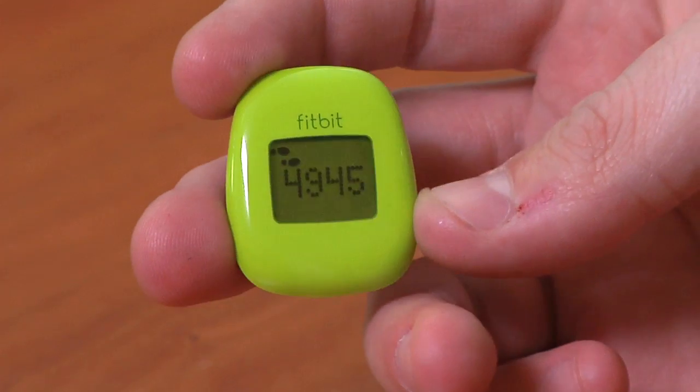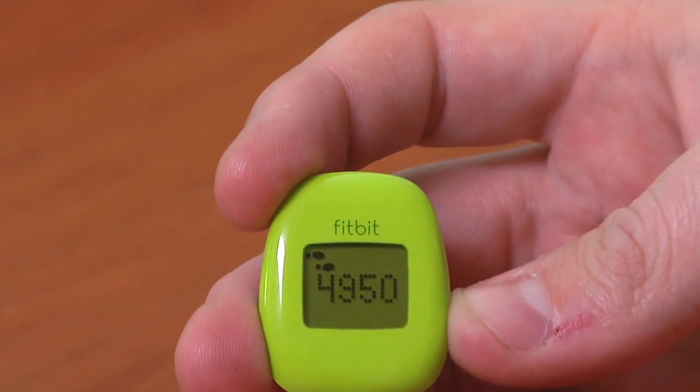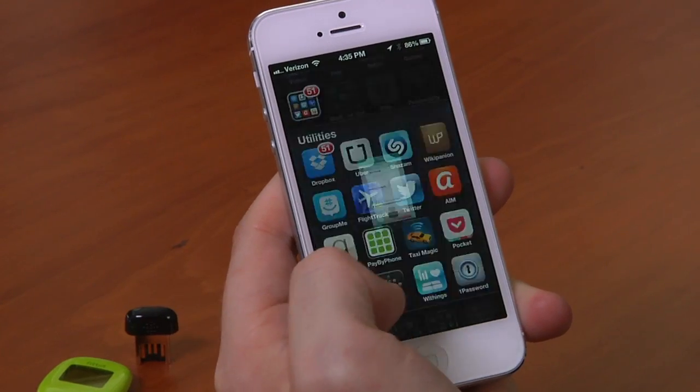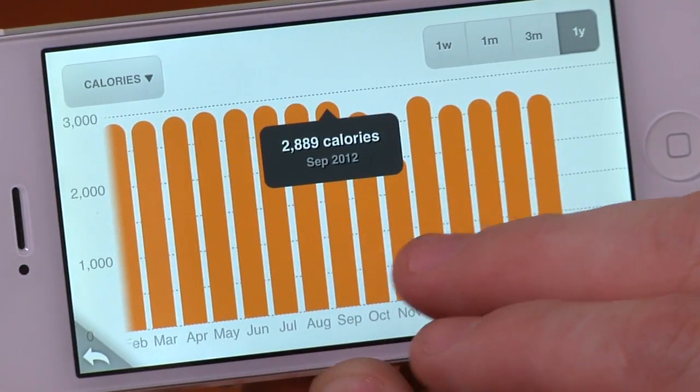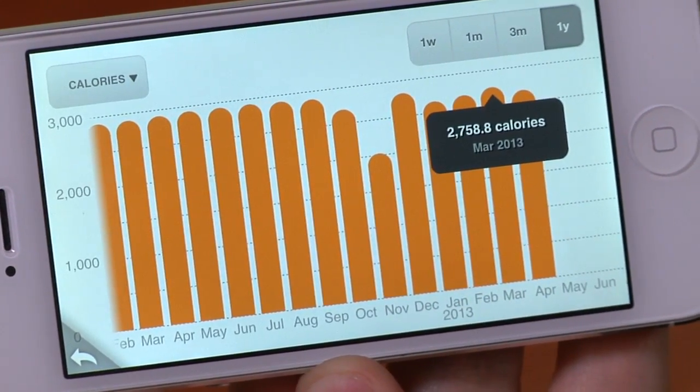This is just a pedometer. It's just for measuring how many steps you take each day, and then the software that you pair with the device on your phone or on your PC extrapolates out other information like the number of calories burned and all the kind of stuff you need to quantify your life.